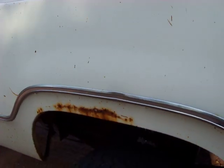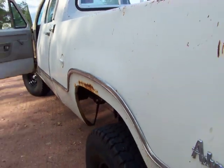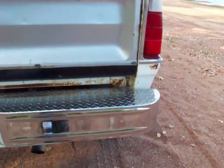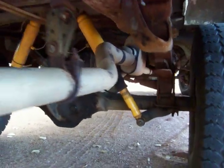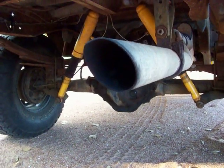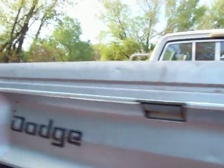Got a little rust above the driver's side rear tire. Tailgate's in not too bad of shape, rear bumper too. Two and a half inch exhaust with Flowmaster — real nice deep mellow sound.